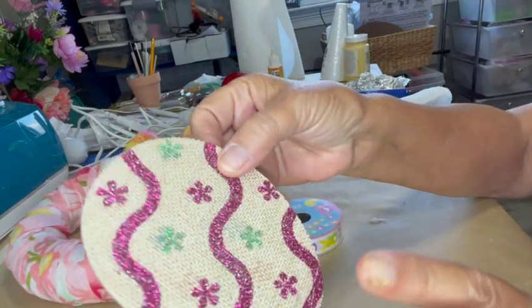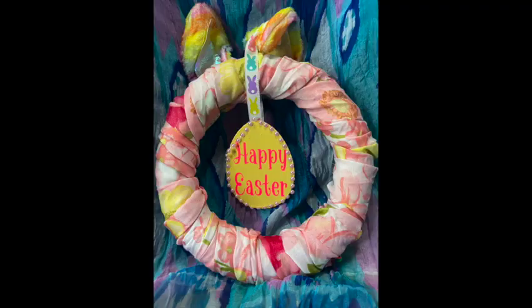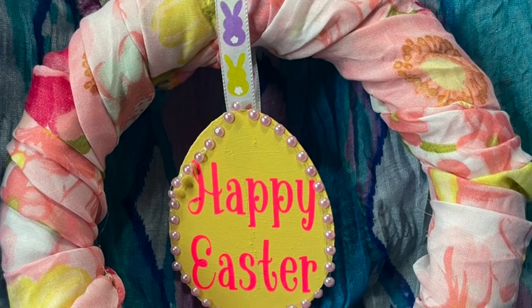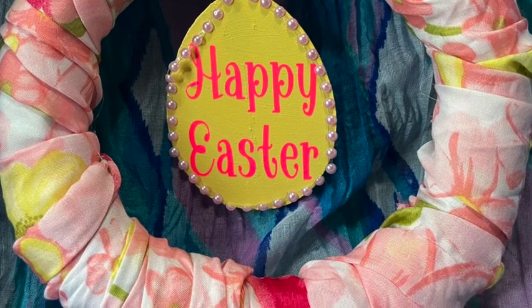Then I took one of those eggs that was on the banner from the first DIY, painted it, and used my Cricut to cut out 'Happy Easter.' Then I used a little bit of pink self-adhesive beading — I can see part of it's coming apart and I need to reattach that. I took my Easter ribbon and hung that over it. And that's how it came out. Tell me what you think.